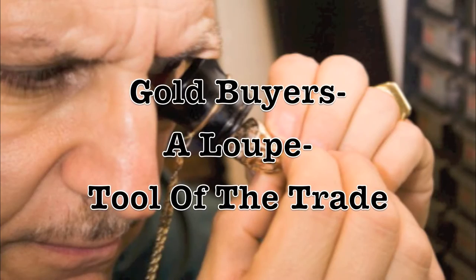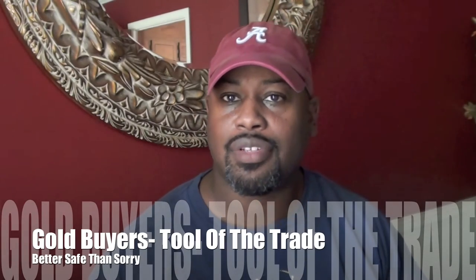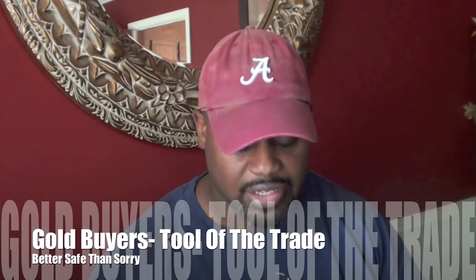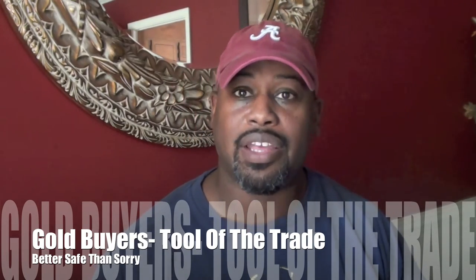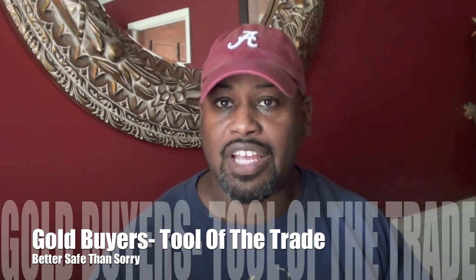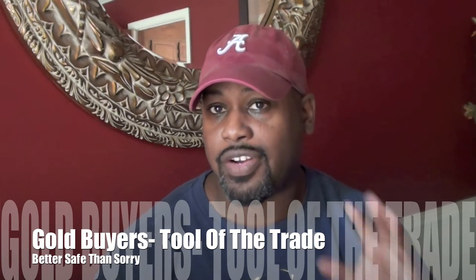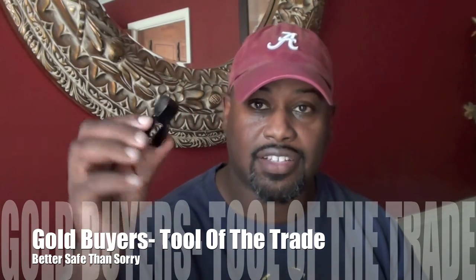I forgot to do something — checking twice is twice as nice. When I put out how to find gold at garage and estate sales, I left out something really important. When you're buying gold, often, if it's old, sometimes the markings wear down so it's very hard to see with the naked eye. So you need one of these little guys — a loupe.